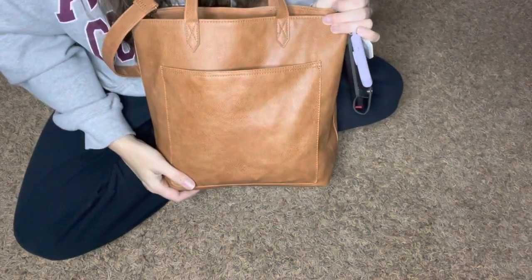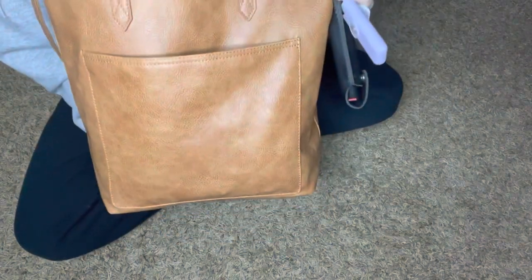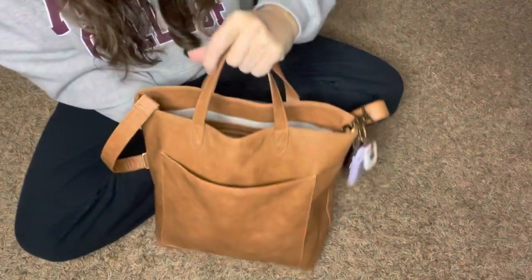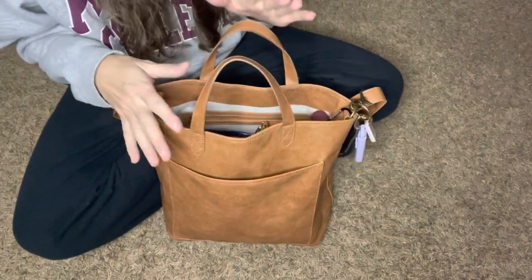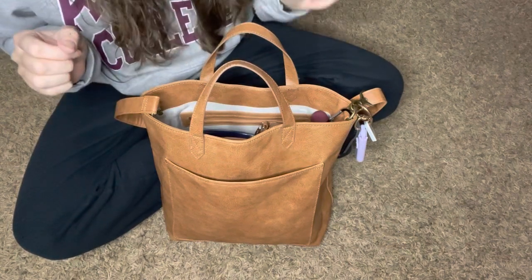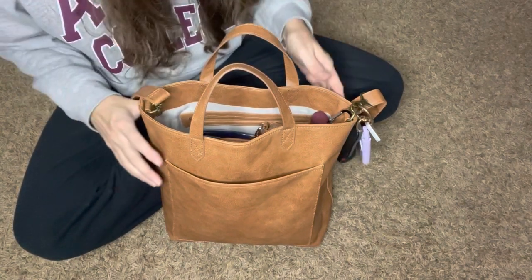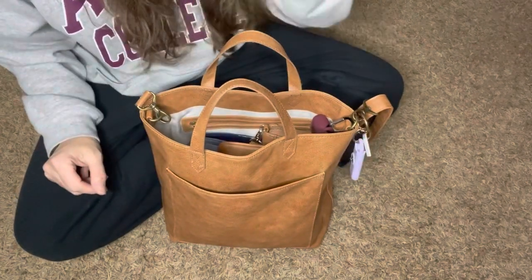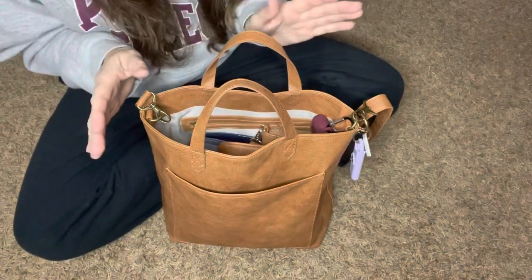This is a beautiful caramel color. And on the back here, it doesn't have any feet on the bottom or anything.